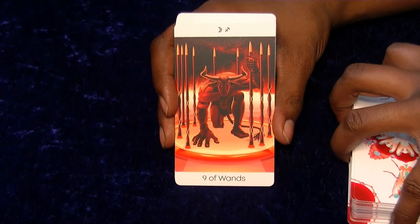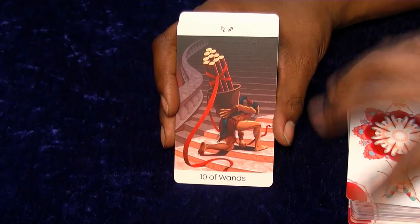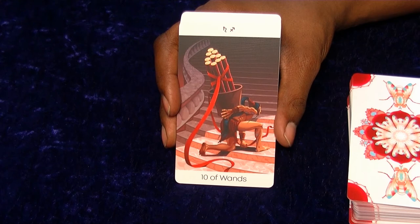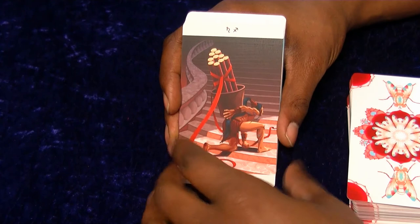I love Minotaurs - I think they're really cool. This one looks amazing. And then we've got the Ten, which seems quite gradual - kind of more like a hobgoblin or something like that. I like the fact it's kind of tied up as well, so not only is it tricky to carry but he's got to hold the ribbon to keep them all together.